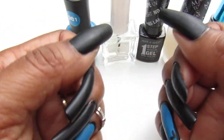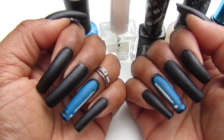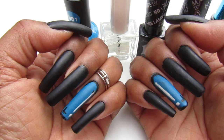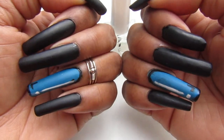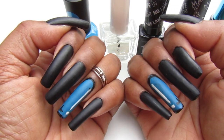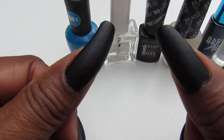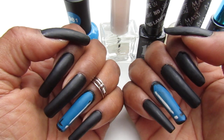You guys, let me know what you think about this and let me know if you've tried this yet — I would so appreciate a comment down below. After I did my nails I realized — oh my gosh, these are the Jaguar colors! I am a Jaguar fan and we're playing the Raiders today, so wish us luck. We've been losing a lot, I don't know what's going on — it seems like our team has just been cursed. But go Jags, I hope we win!